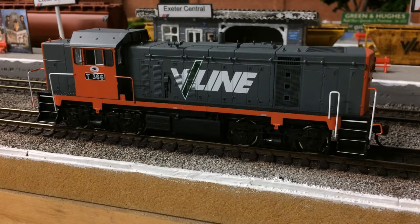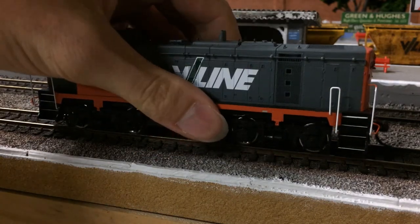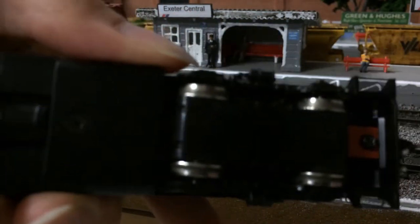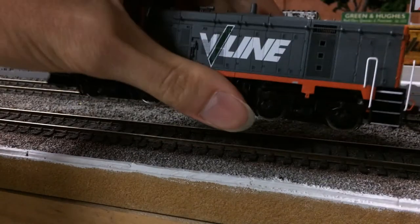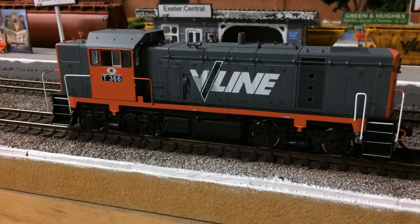Hi everybody and welcome to another video. Just a short one today — this one is going to cover cleaning the wheels on your locomotives. I'm going to use my Powerline T-class as an example. As you can see, the wheels are quite dirty. So this is my method of how I clean my wheels. There are heaps of different methods out there, so just pick a method that works for you and your locomotive.